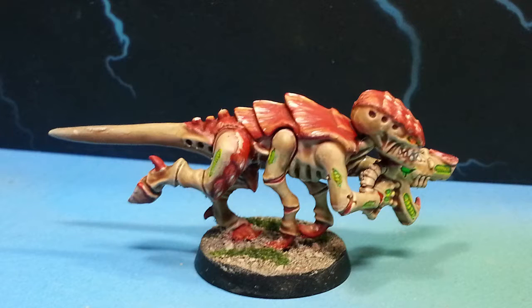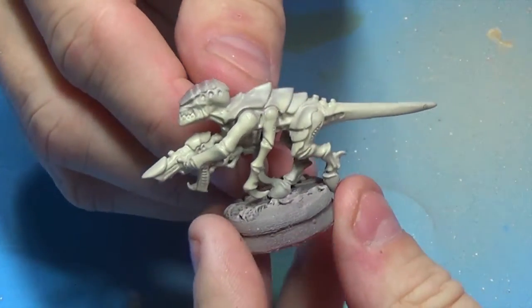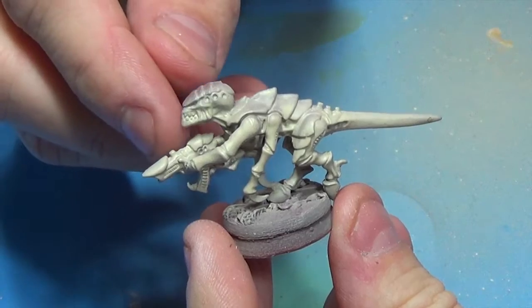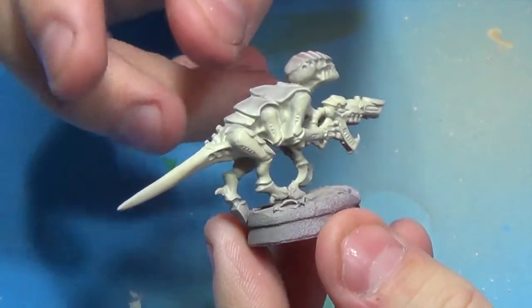Hello modelers. I've been wanting to get back into building a 40k army for a while now, and I've always had a fascination with the Tyranids. So I picked up some Termagants from my friend Dan at Discount Game Store, and some bases from Secret Weapon. I decided that I was going to go with the Hive Fleet Kraken color scheme.